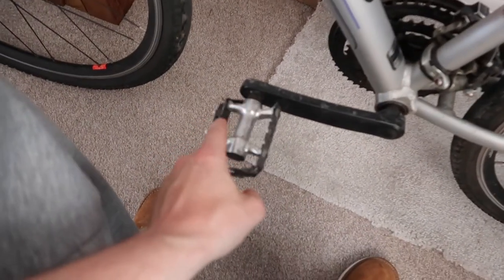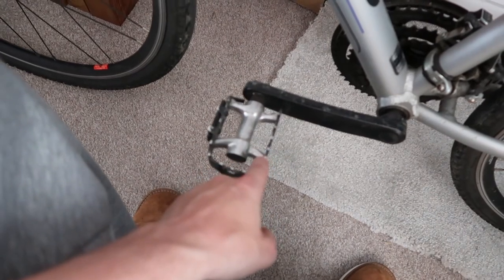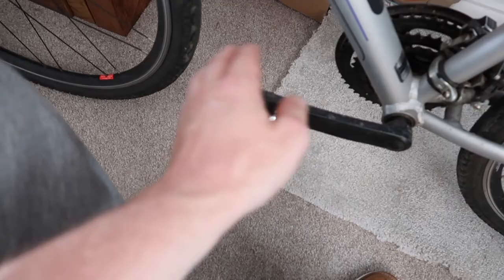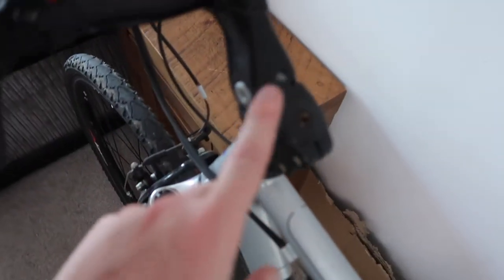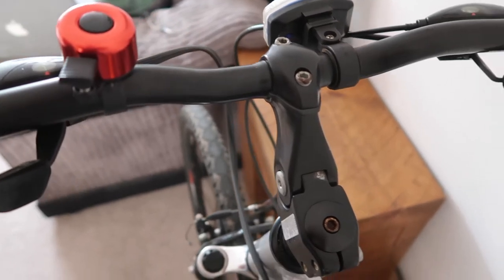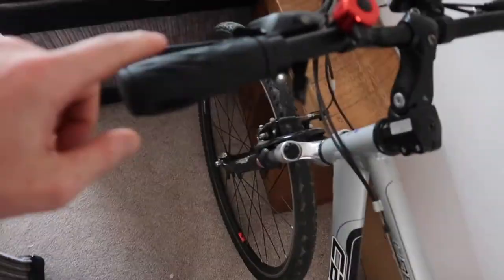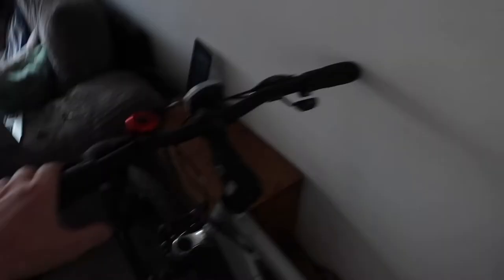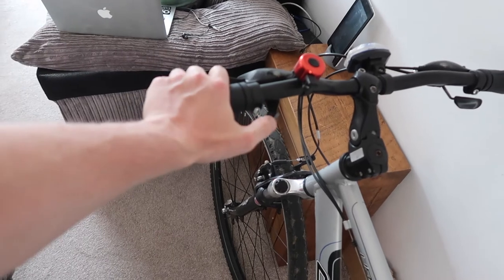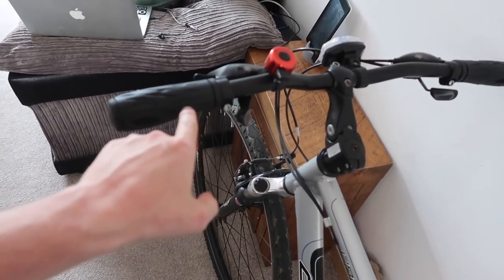It did have toe clips on the pedals, but I prefer to be able to take my foot off and put it on the floor rather than slide it out. The handlebar stem is fully adjustable depending on the height you want and how far away you want the handlebars. It came with these grips, but I might replace them — they're a bit wide. I want to rest my palm on them for a comfier ride.